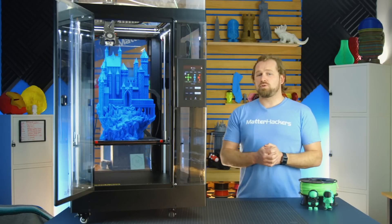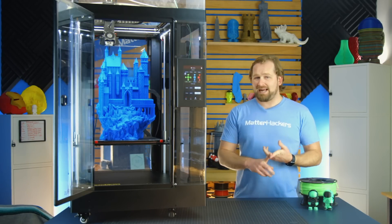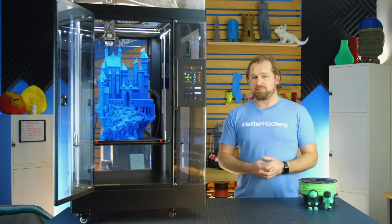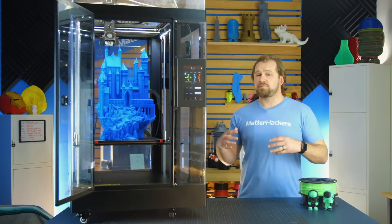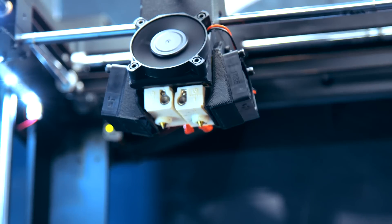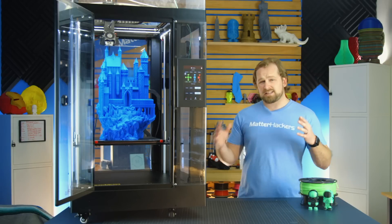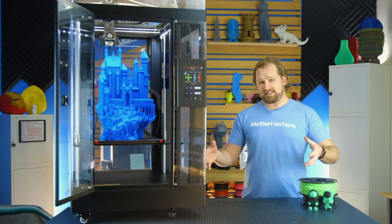The new brains behind the Pro 2 series is a 32-bit controller. The combination of that and the motor drivers — the biggest I've ever seen on any desktop 3D printer — turn out super precise prints. It also features a newly designed extrusion system with a new extruder and a new hot end that make material choices even more broad. The hot end gets up to 300°C, so most materials are super easy to print with.